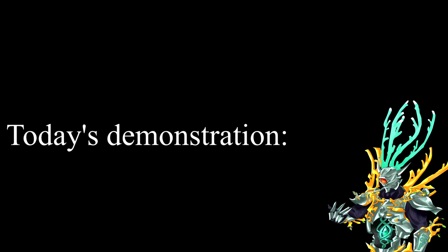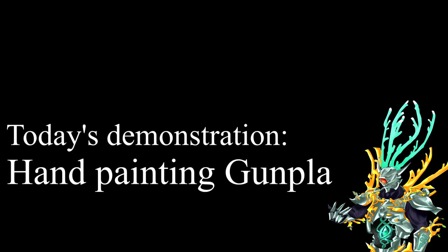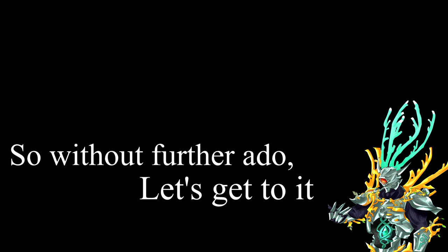Hello everyone, I'm Eero. Today, I would like to demonstrate how to hand paint Gunpla models. So without further ado, let's get to it.